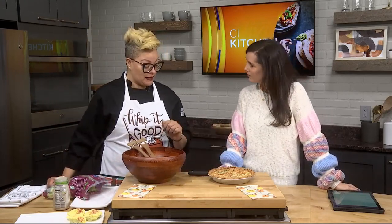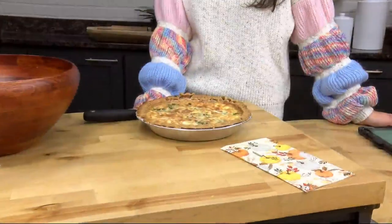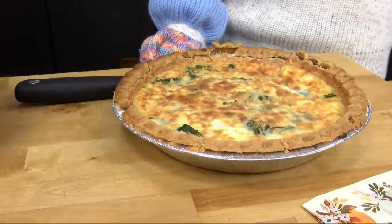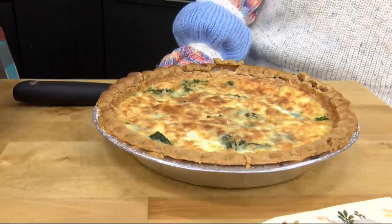So we have a pre-baked pie crust, just from the store, deep dish. Cooked it in advance for about 10 minutes. And then we combined three duck eggs, about a cup of heavy cream, some spinach, ham, and cheese.